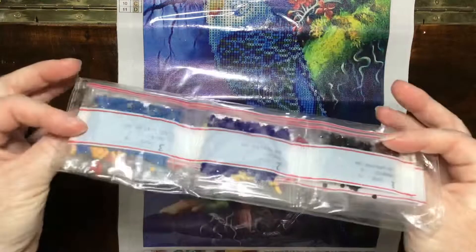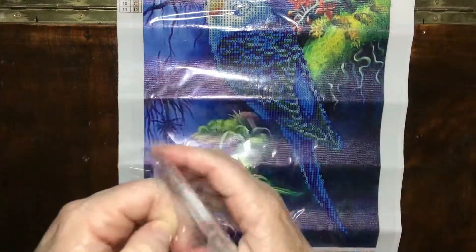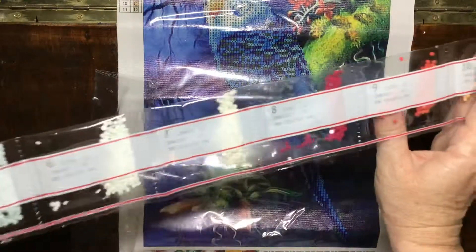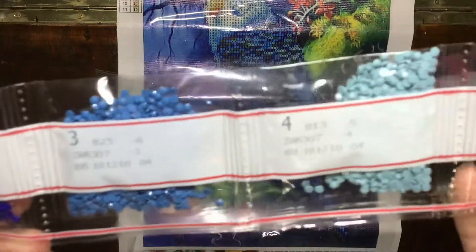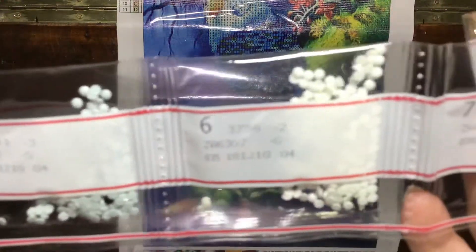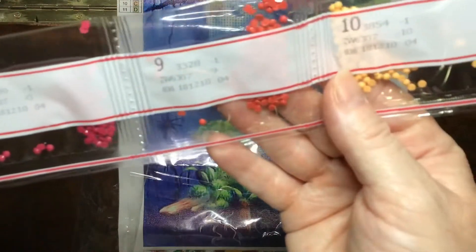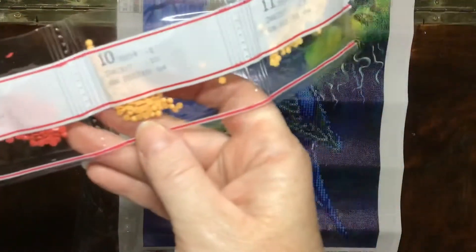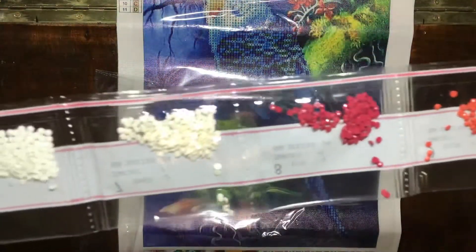Inside you have just your small packets of drills. Standard sort of line. You've got your black, a few different shades of blue from dark to lighter to a white. And we've got some sort of redy-pink oranges and creamy orange — mustardy colors. That's the colors, and that's all going to be on the bird.